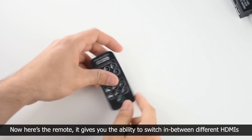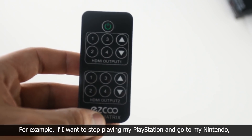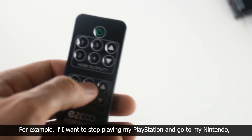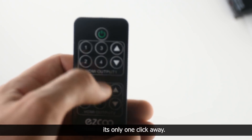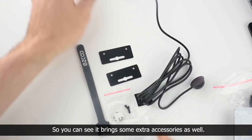Now here's the remote. It gives you the ability to switch in between different HDMIs. For an example, if I want to stop playing my Playstation and go to my Nintendo, it's only one click away. You can see it brings some extra accessories as well.